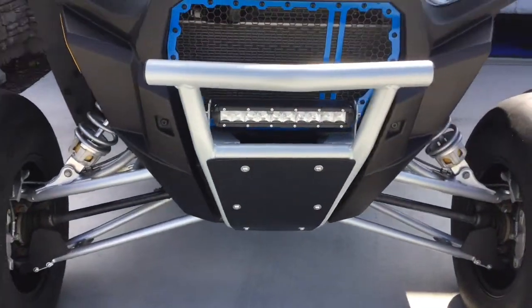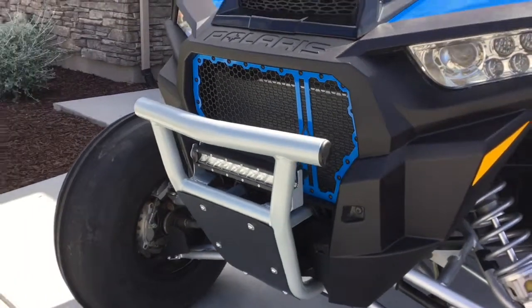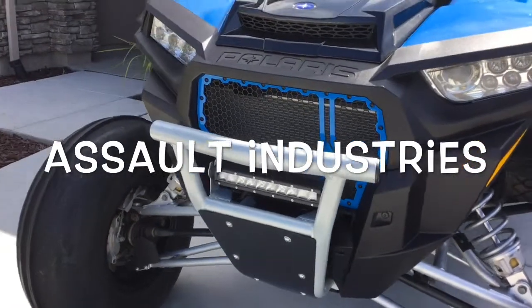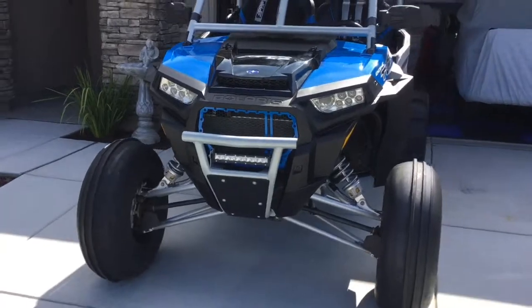...the little LED — this is a 10-inch LED that goes right in there, it's got brackets for it. And the grill — I can't remember the name of the grill — but anyways, got the new grill and just kind of gives it a little bit of a new look, something a little different.